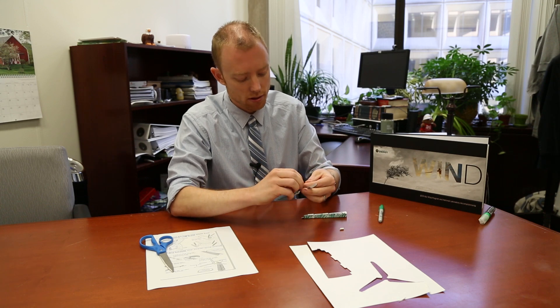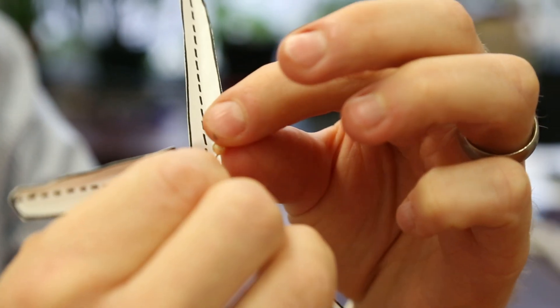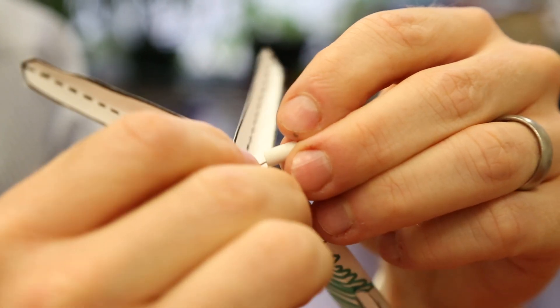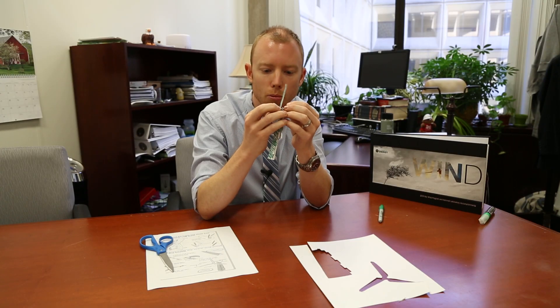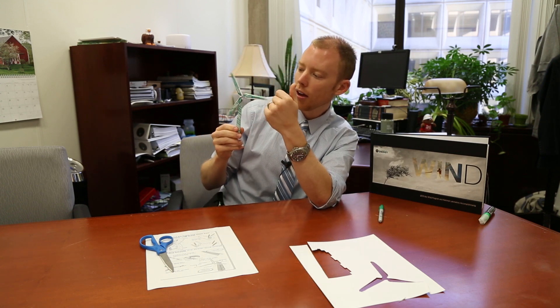So basically, tiny piece number one is the pin — it goes through the blades right at the middle. Tiny piece number two is the bead, and that goes right on the back of your pin. Step number three, you've got your tower — just plug it right in there. Then to hold it all together, you've got your eraser. Just be very careful putting the pin through the eraser so you don't poke your finger. With any luck, everything's together and your wind turbine spins.